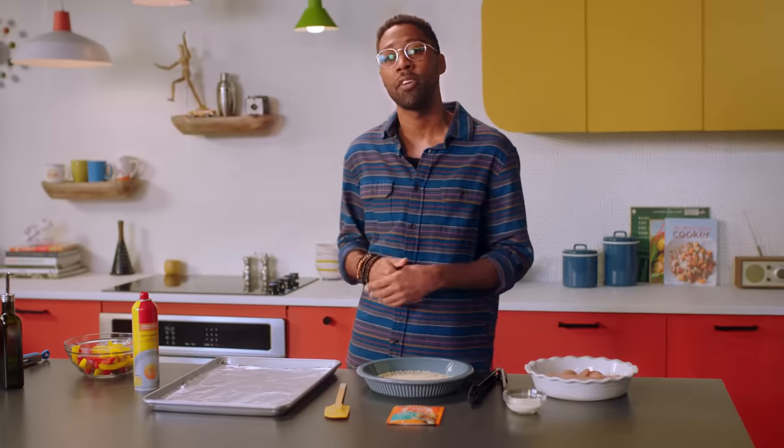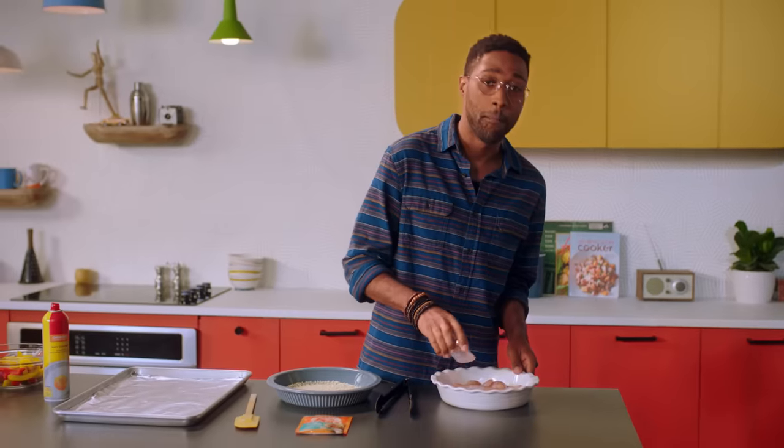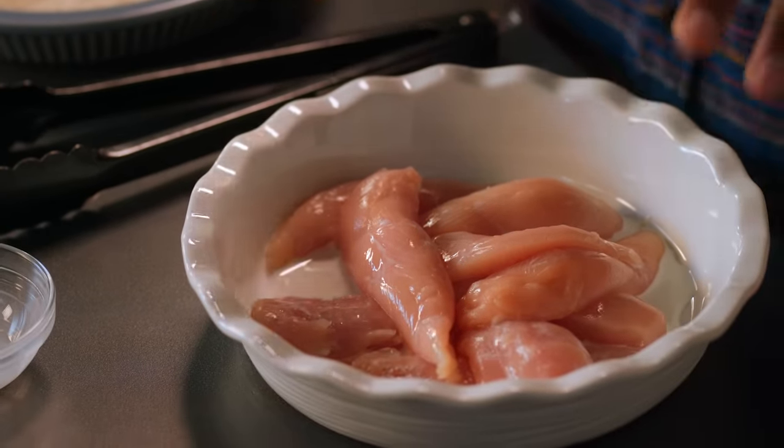So first things first, we're gonna go ahead and preheat our oven to 425 degrees. And then we're gonna moisturize our chicken with some milk — we're gonna moisturize. Check out McCormick's skincare routines. All right, so we've moistened our chicken in milk.